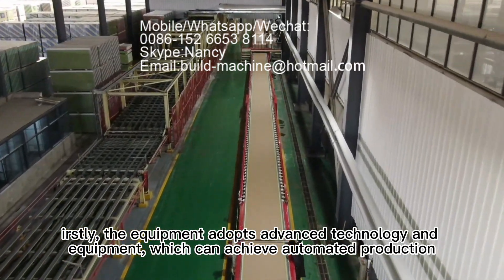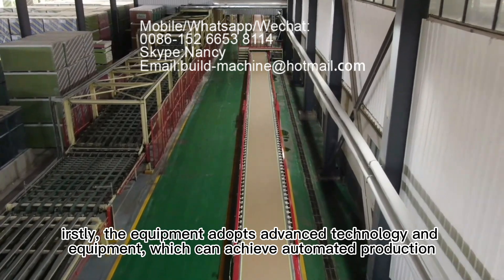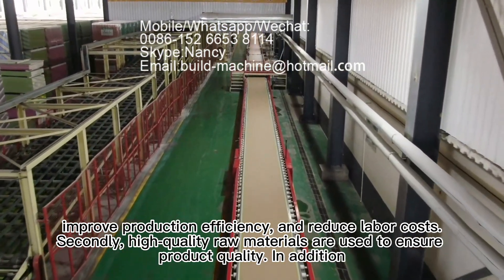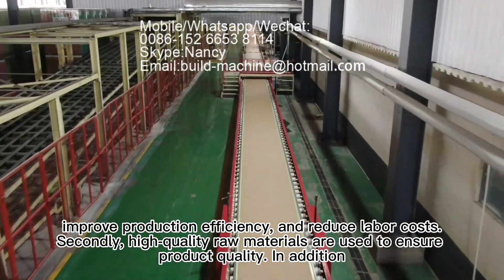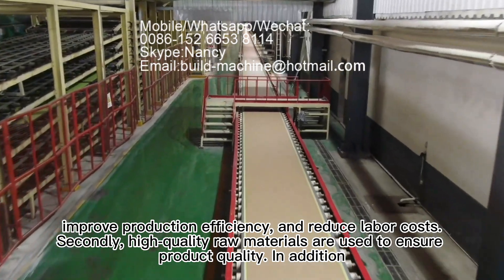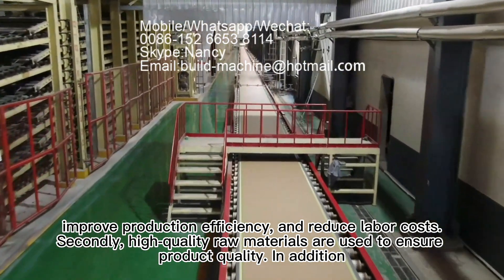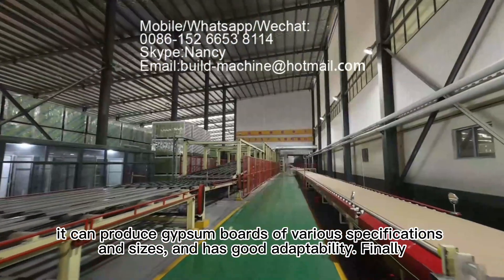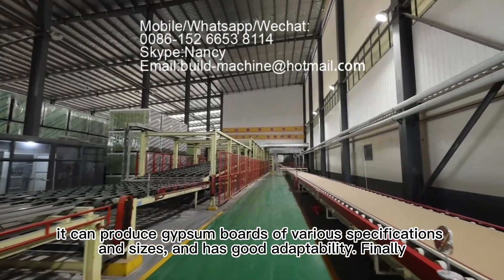The equipment adopts advanced technology and can achieve automated production, improve production efficiency, and reduce labor costs. Secondly, high-quality raw materials are used to ensure product quality. In addition, it can produce gypsum boards of various specifications and sizes, and has good adaptability.